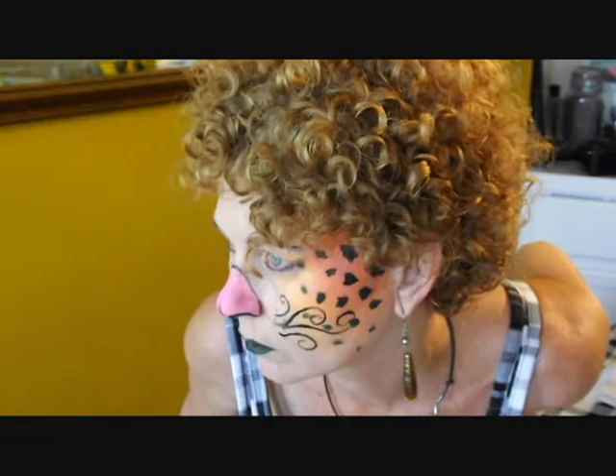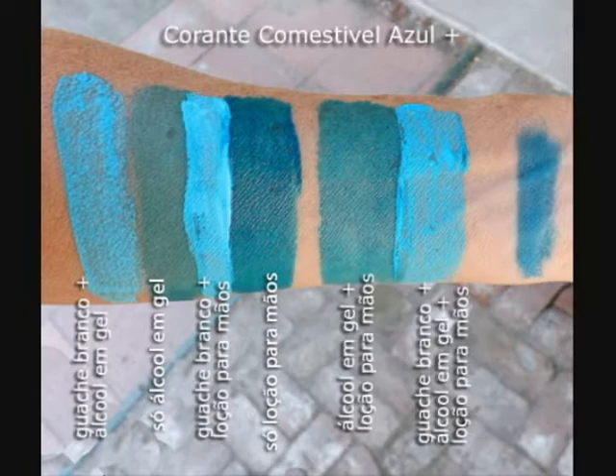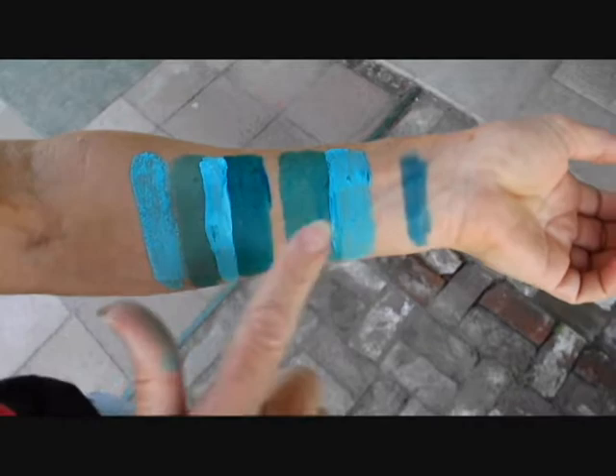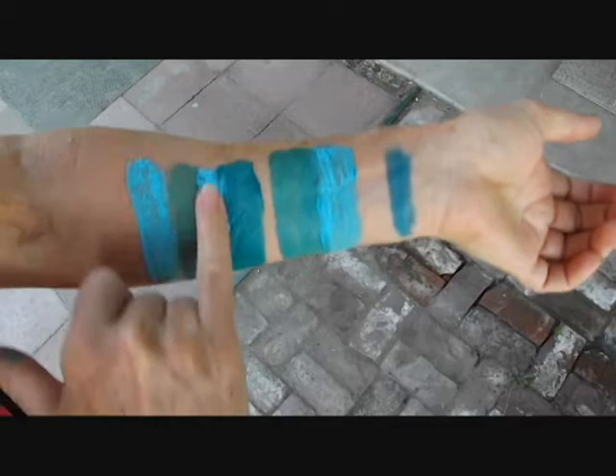Now if you want the color to stay on your skin — if you want a kind of a stain — here are the mixtures I used with food coloring. Mixing lotion with food coloring is best if you want the color to stay on your skin. If you don't want it to stay so much, use hand sanitizer with a little bit of white poster paint and food coloring. That will dry quickly and won't smear off or flake off — it's best for a quick body paint.